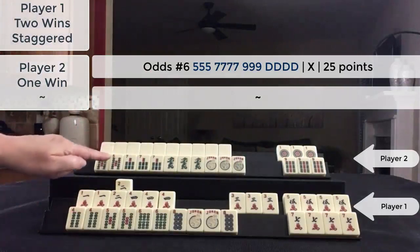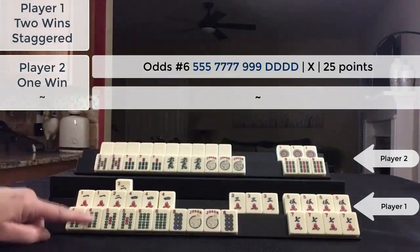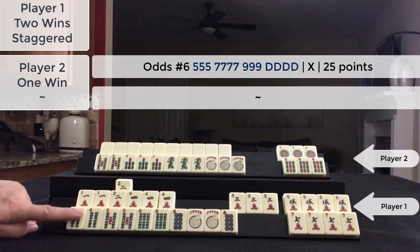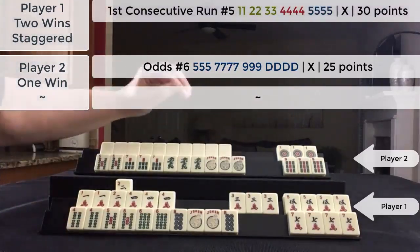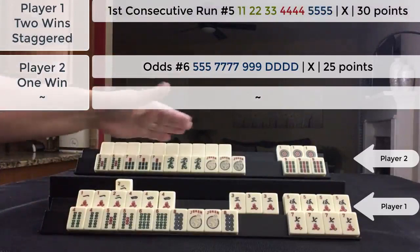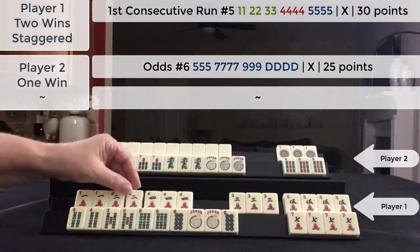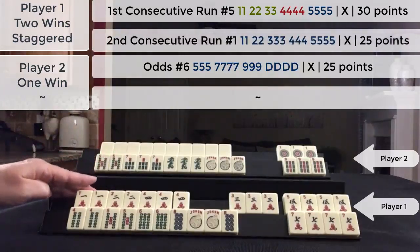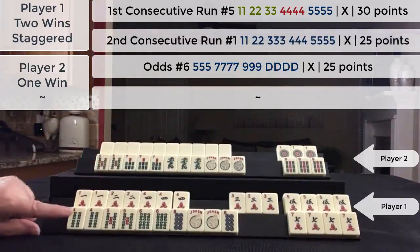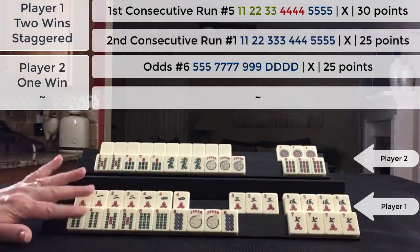Because they declared Mahjong here, I decided to declare this hand and then I discarded a one dot. They punged and discarded. Two picks later I drew the two crack and was able to Mahjong on this hand.